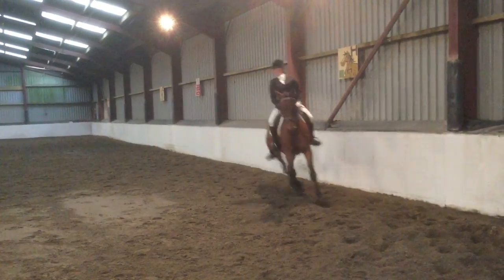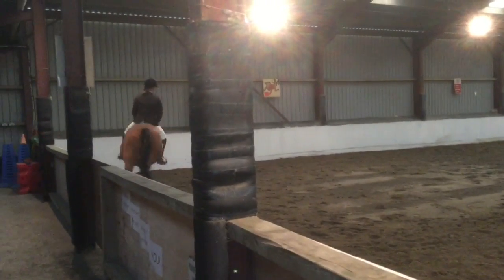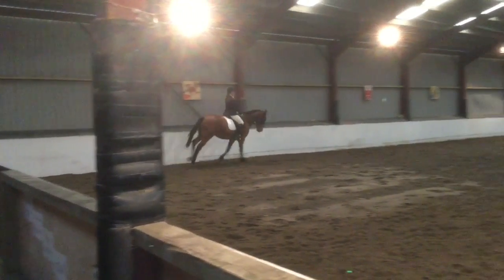M, X, K, change the rein. And at K, working trot.